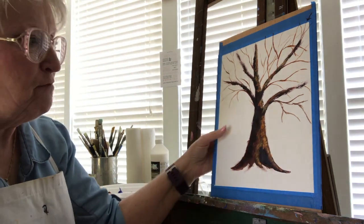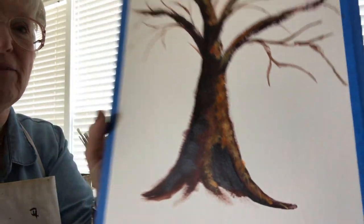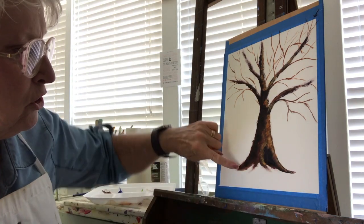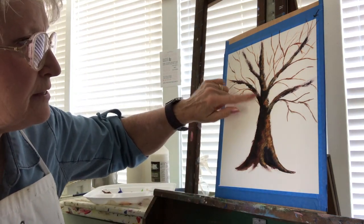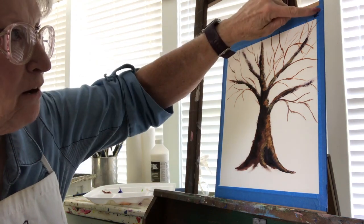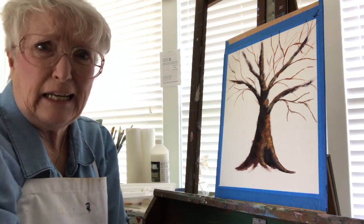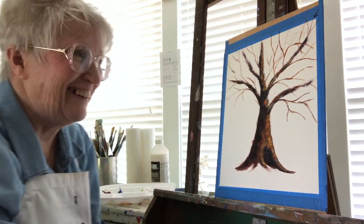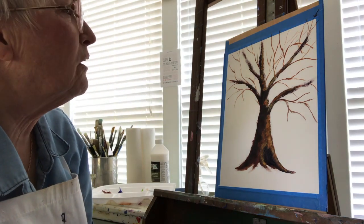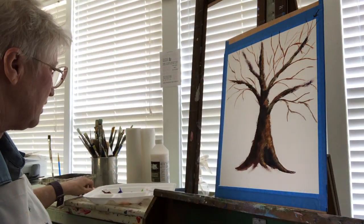In our last video, we took this flat looking tree and gave it lots of life by adding darker shadows on this side and highlights on this side. I have a little arrow up here to tell me where the light's coming from, because sometimes I get confused and forget, and I'll realize I have light coming from too many directions.